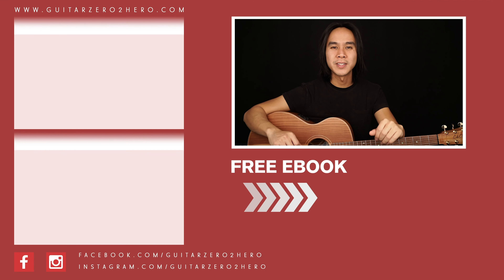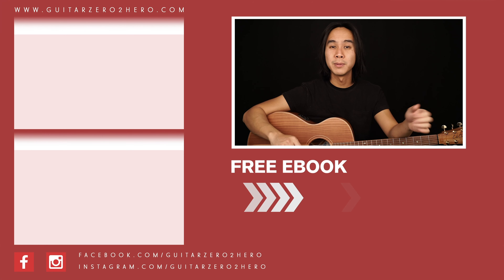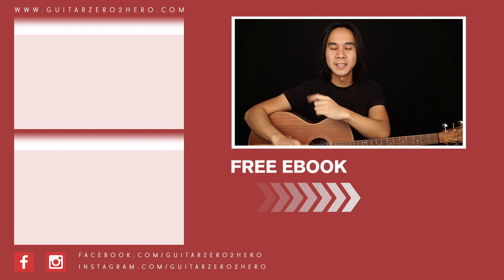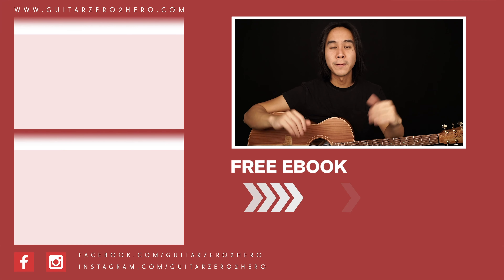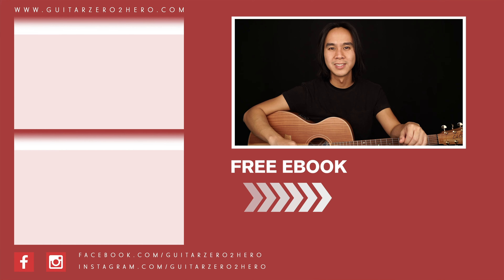You are my universe. Thanks so much for watching this Express guitar lesson. If you want the detailed step-by-step breakdown of how to play this song, then check out the full lesson here. Or if you want to grab my free guitar eBook, then head over to GuitarZeroToHero.com, or click the link here. Thanks so much, and I'll see you guys next time on GuitarZeroToHero Express. Cheers!